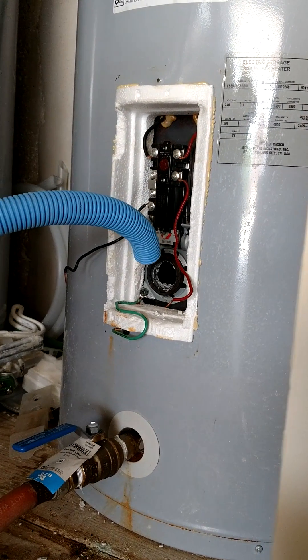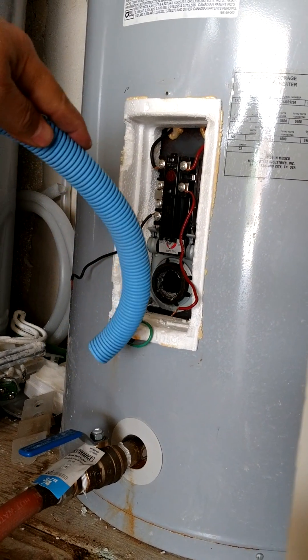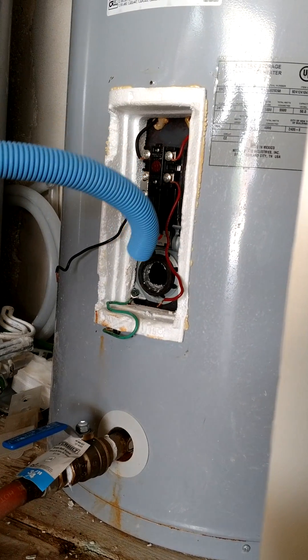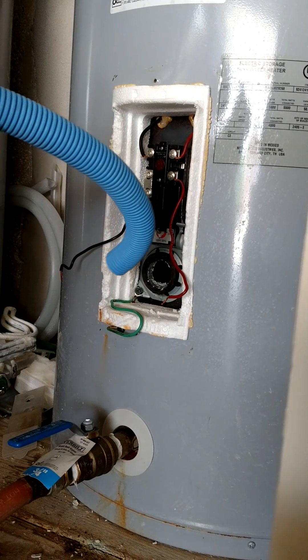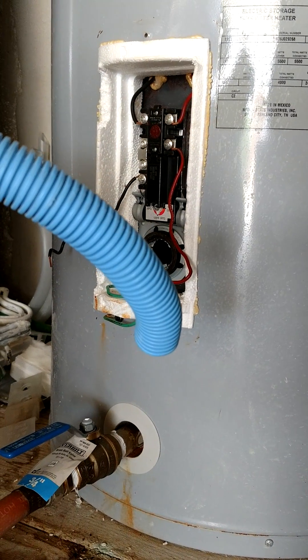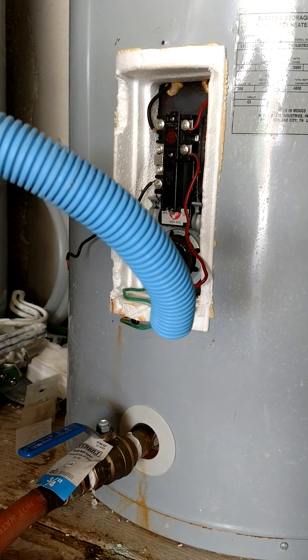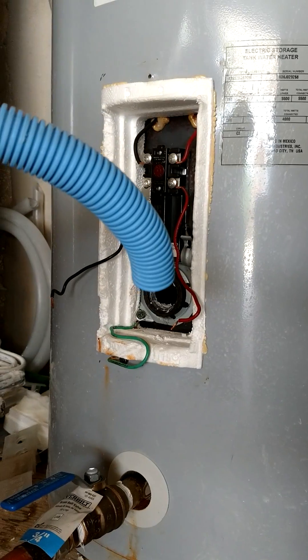You can see all that buildup in there — that's why I'm going to use that hose to take it all out. The hose has angles like a hook so you can get into the wall right here where you saw that buildup, and angle it to follow the contour of the water heater. Beware: you can't bend this type of tubing too far because it will break, so be careful with your bends.